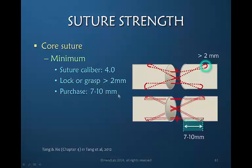The amount of purchase — meaning the depth to which the suture goes and how much of the tendon it actually grabs as it pulls it to the other end — is very important. If the suture only grabbed a small amount on each side, it would be a very weak suture. Seven to ten millimeters on each side of the tendon is required for the minimum core suture strength.